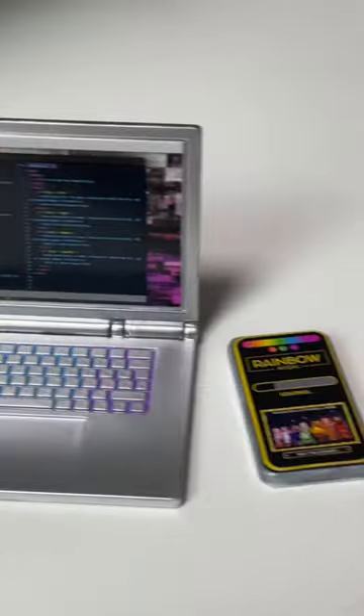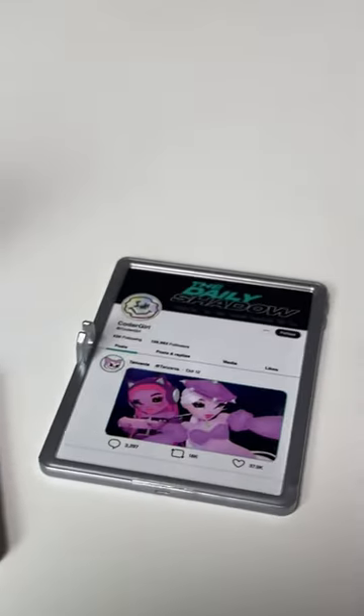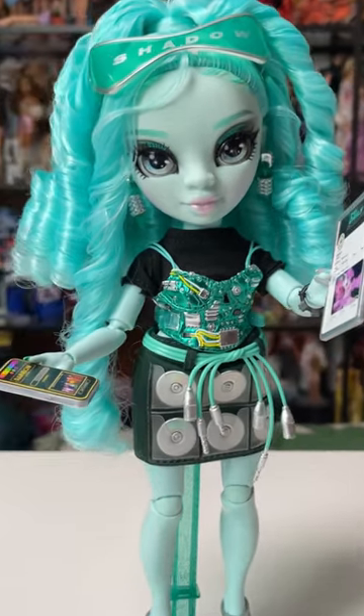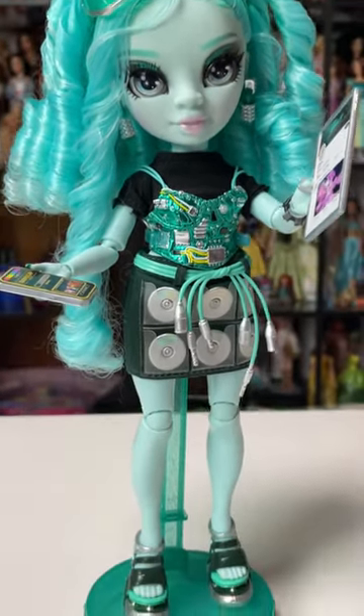She comes with a laptop and she's coding on it. She comes with a phone and she comes with a tablet. I just can't believe I got this doll for $24.99 — I am so impressed. What do you guys think?